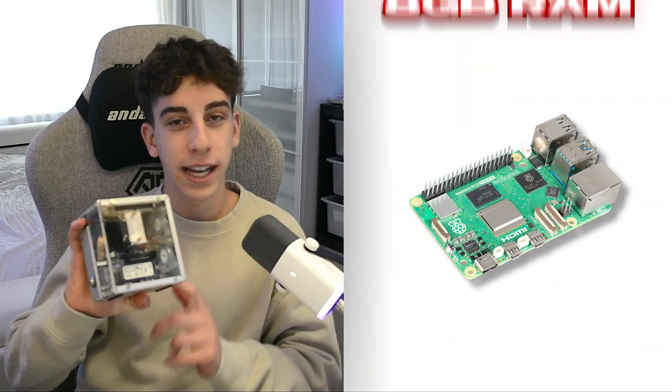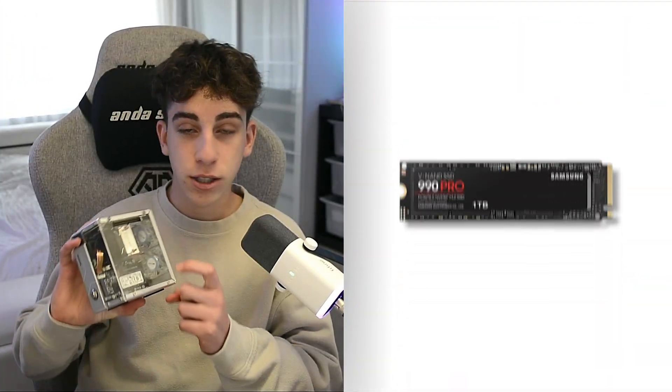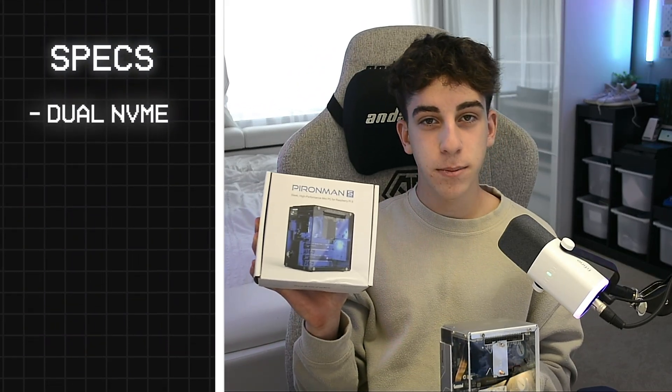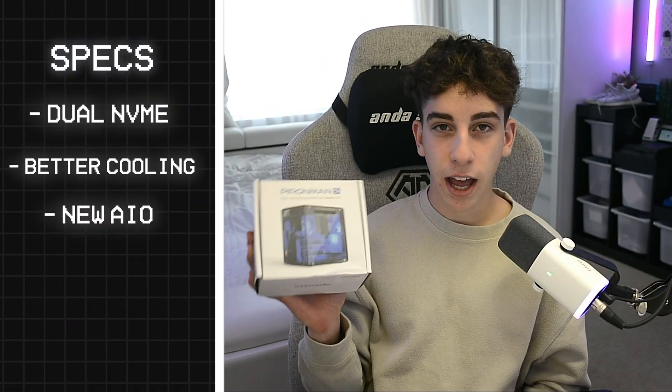This right here is my Pyron Man 5 PC case, which has a Raspberry Pi 5 with 8GB inside of it, and also an NVMe in here. We need to take this thing apart to be able to fit the new Pyron Man 5 Max case, which actually has dual NVMe support, better cooling, a redesigned I/O shield, and so much more. So let's go ahead and take this thing apart.